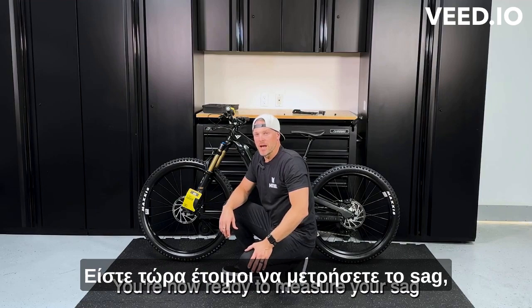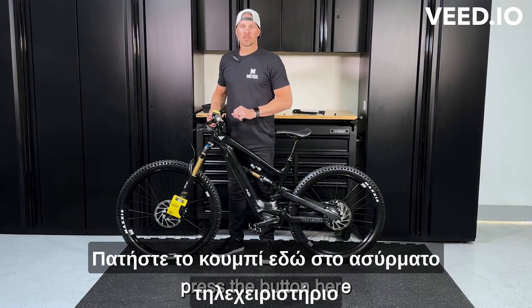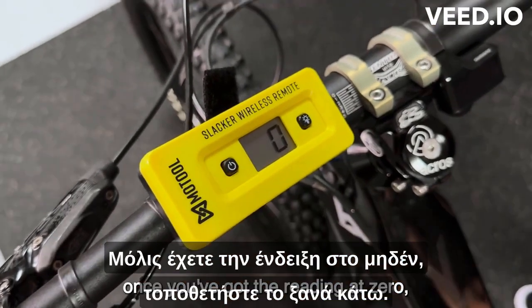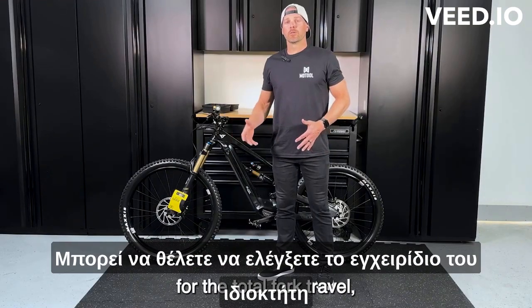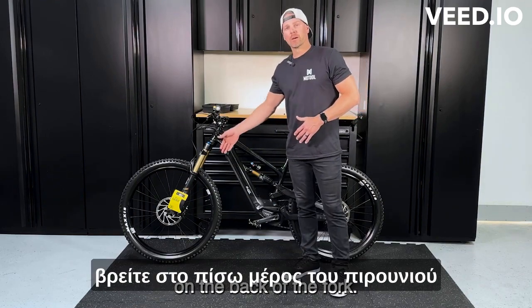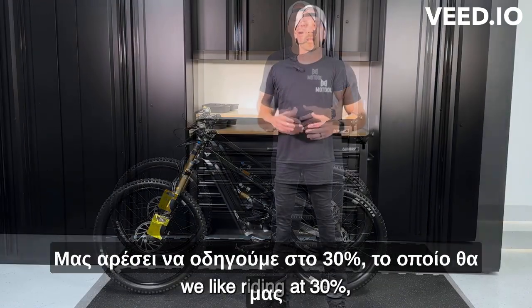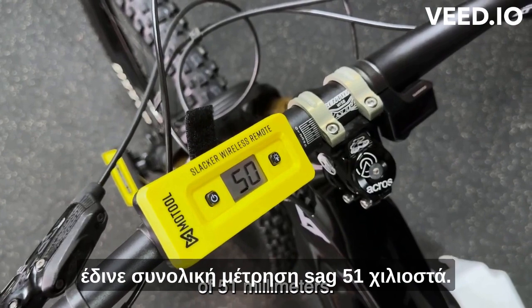You're now ready to measure your sag. To make sure that you're fully extended, lift it up off the ground and press the button on your wireless remote or smartphone app to set it to zero. Once you've got the reading at zero, set it back down. Check your owner's manual for the total fork travel, or sometimes you can find it on the back of the fork. With our forks here, we have 170 millimeters of travel. We like riding at 30%, which gives us a total sag measurement of 51 millimeters.